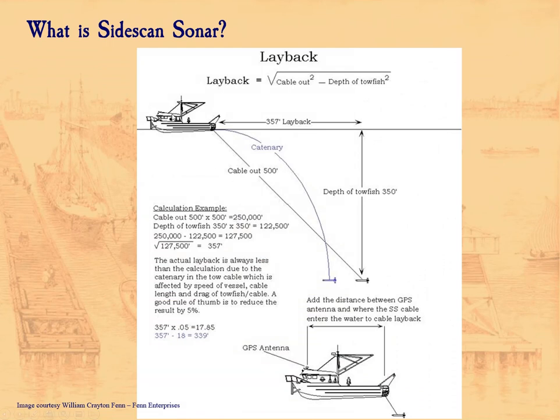I talked about layback — you have to tell the system how far back your fish will be if you want accurate GPS coordinates. William Creighton Fenn from Fenn Enterprises discusses how to calculate layback based upon the depth of water when a towfish cable is deployed. The cable isn't sitting out in a straight line — it's a catenary curve because of the water, so the fish is actually a little closer to the boat than you might think. So you do need a GPS, generally speaking, to do accurate mapping with a Sidescan Sonar.